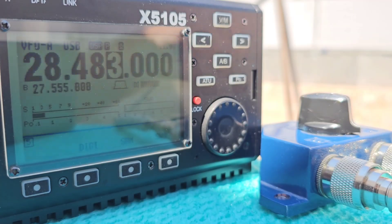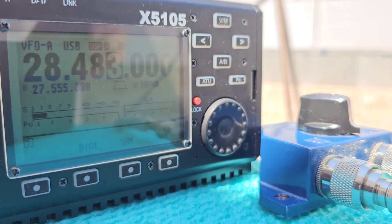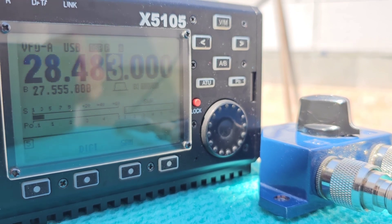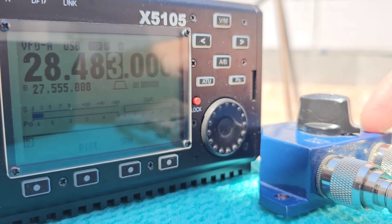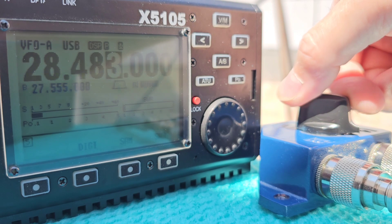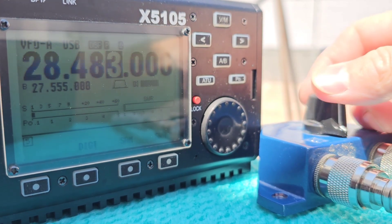Okay, I found a weak signal here from Spain. We are currently running a Spanish contest on 10 meters. This signal is first received on antenna A, which is the vertical, and then antenna B, which is the magnetic loop.